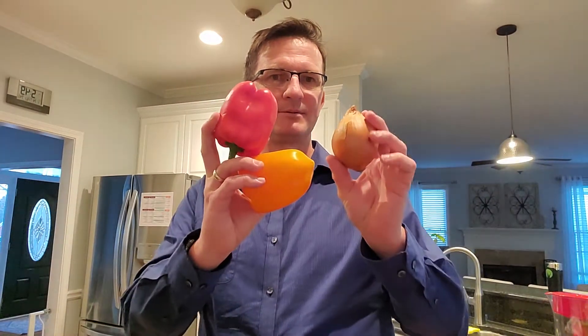So our next step is peppers and onions. You gotta be careful — the onions fight back, they'll make you cry.